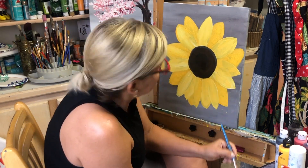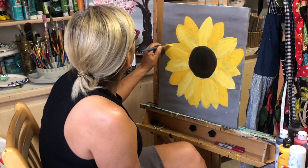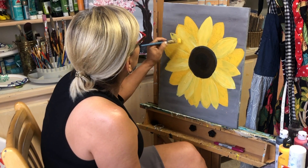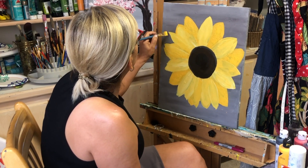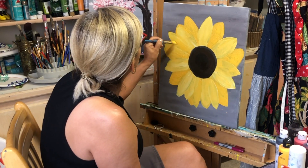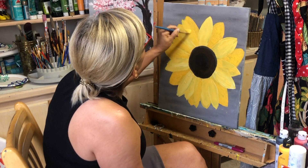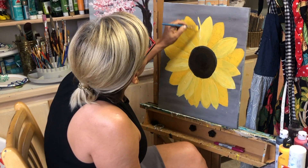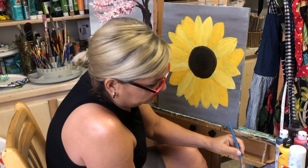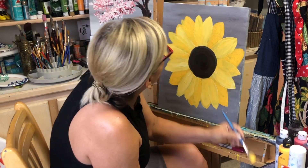We need to let the paint rest a little bit, and then we do everything again — filling up all the petals with different colors. Try different tones of yellow. Make the paint look three-dimensional so it doesn't look flat.